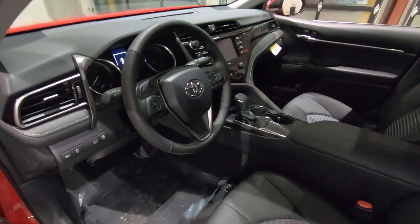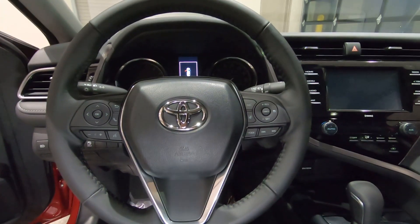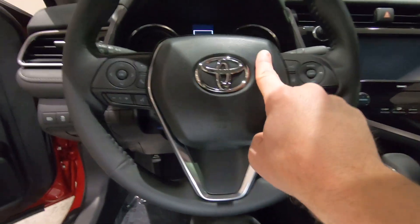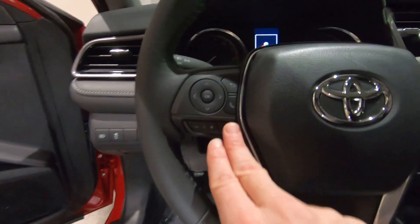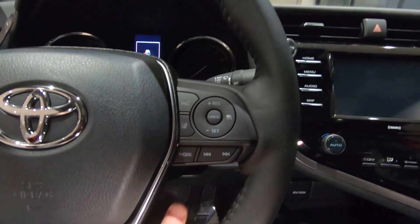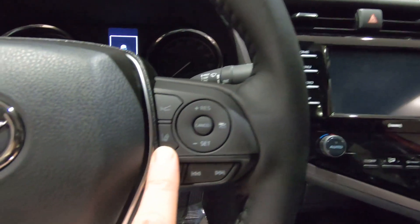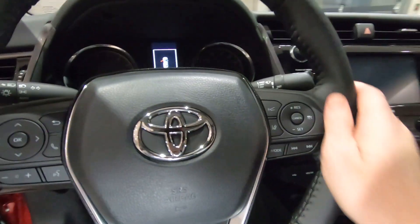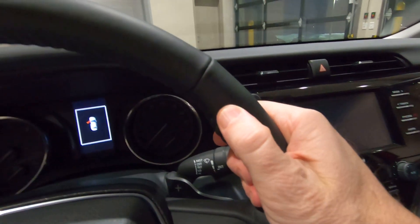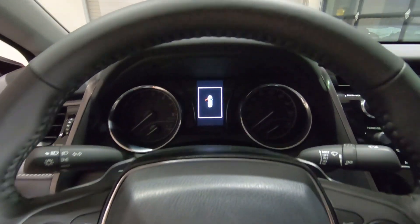Jumping into the driver's seat, here's a quick look at your steering wheel — a three-spoke steering wheel with brushed aluminum trim. Controls on the left side for your sound system and Bluetooth, and on the right side controls for your cruise control, pedestrian detection, and lane detection. The steering wheel on the SE is leather-wrapped, very comfortable, with thumb rests and a slightly thicker profile than average.